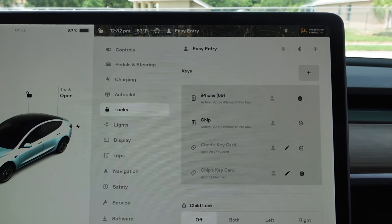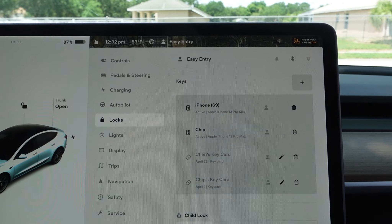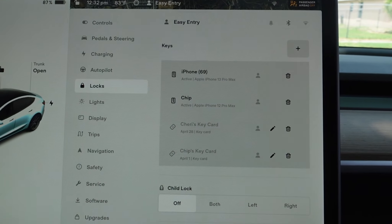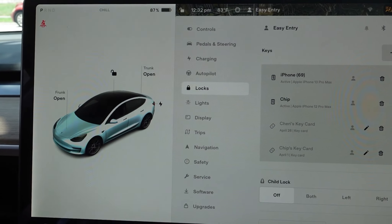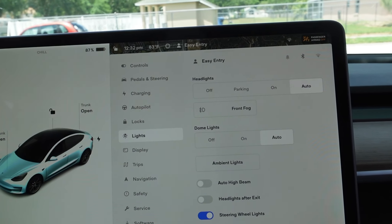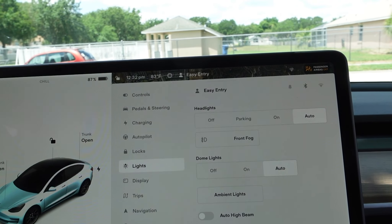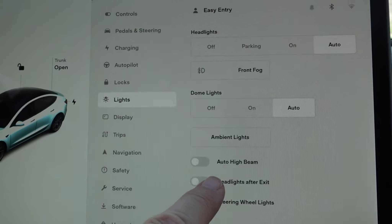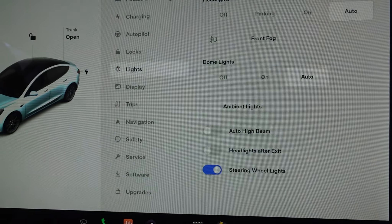Locks — my husband's phone, my phone, key cards. The child locks are off. You have both sides. Lights: you have fog lights, dome lights, regular headlights, ambient lights, high auto beam, headlights after exit, and steering wheel lights.